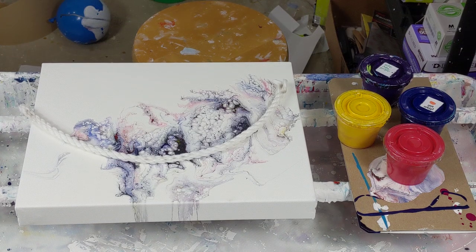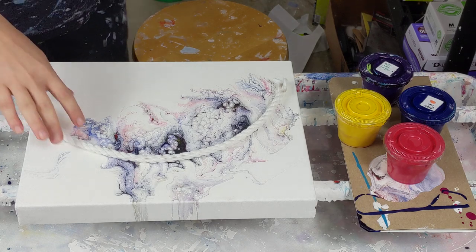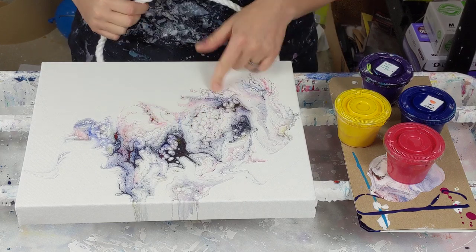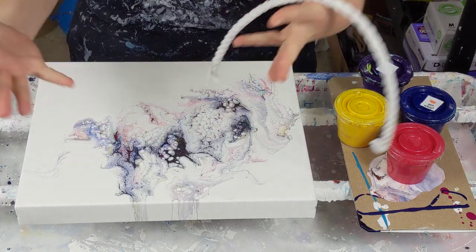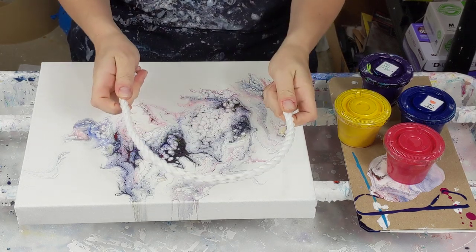Hey everybody. I am covering up this pour — this was the last one I did. It just is kind of blah. I mean the cells are cool, but there's just no... it's just blah. So I'm going to do a rope pull.